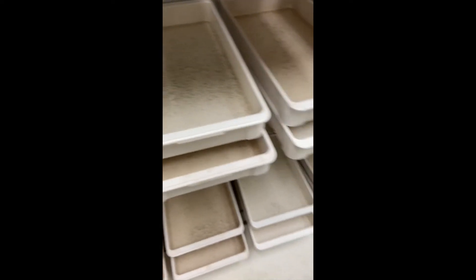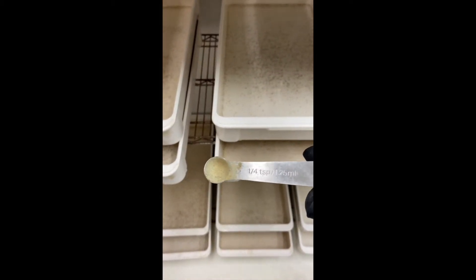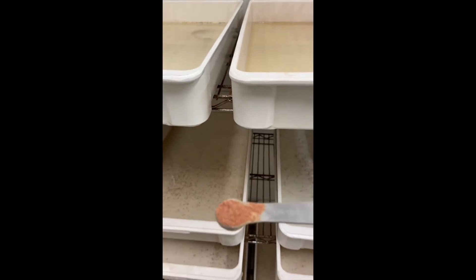On Monday through Thursday, to feed these trays of large larvae, you use the one-fourth teaspoon scoop and get about an even scoop of fish food — a level scoop.